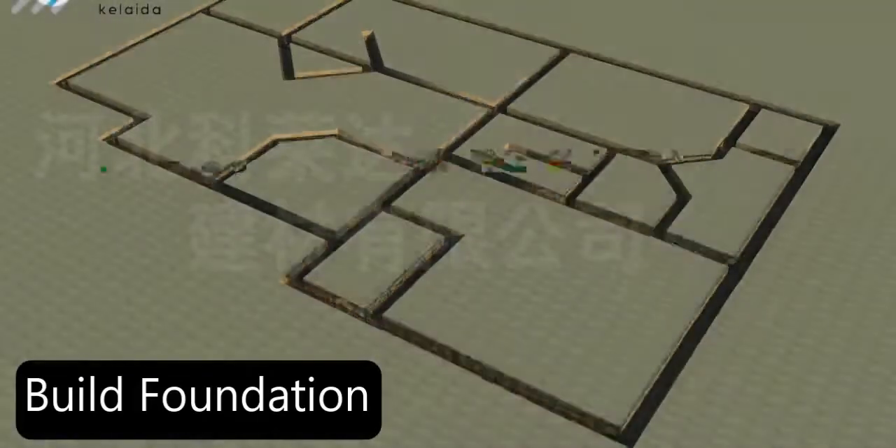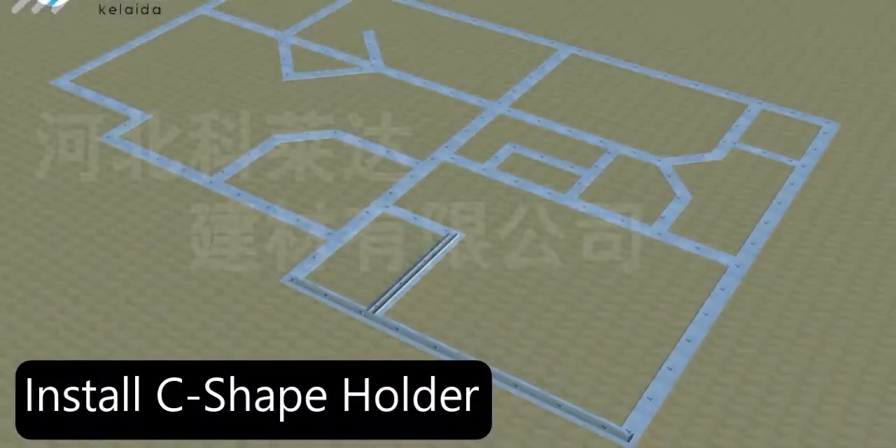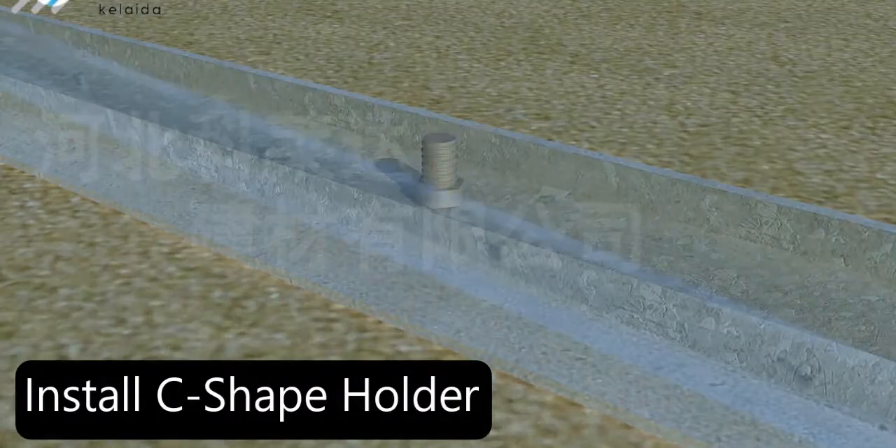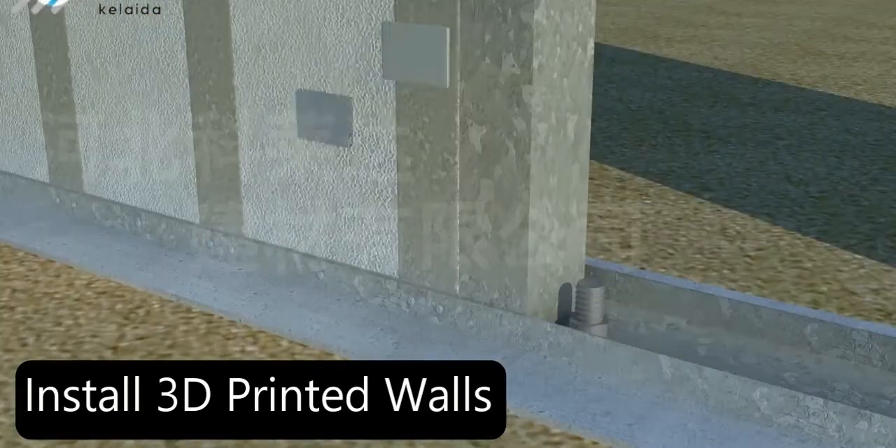How it Works. First, build the foundation. Install bolts, then core concrete with a C-Shakeholder. And then install the 3D printed walls.